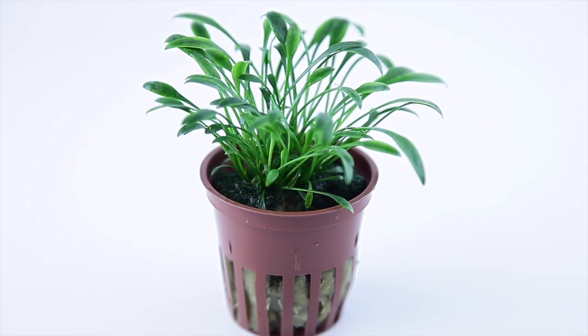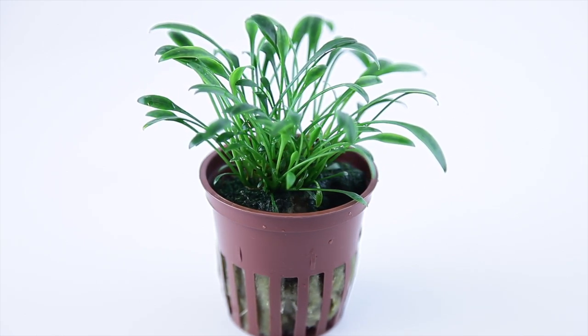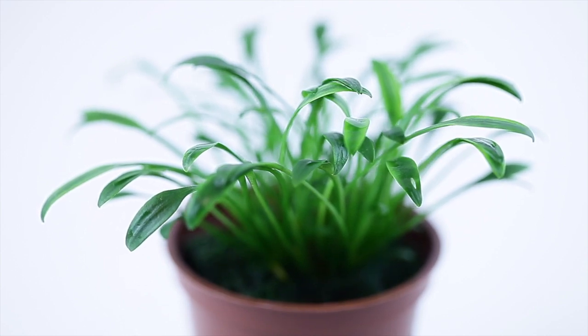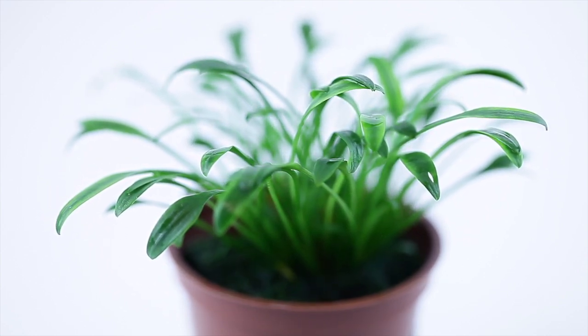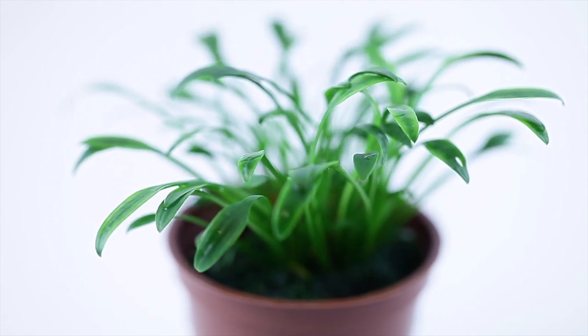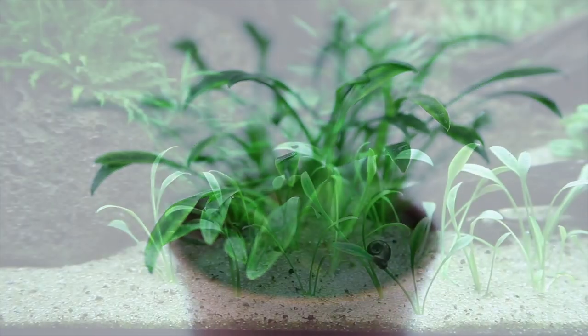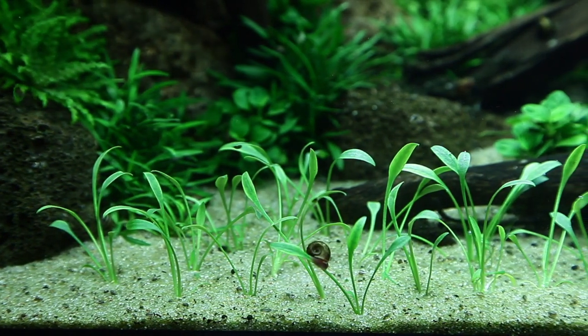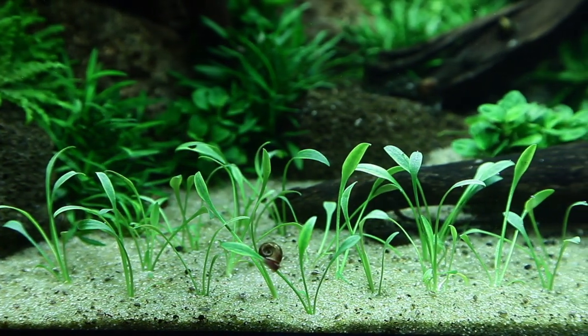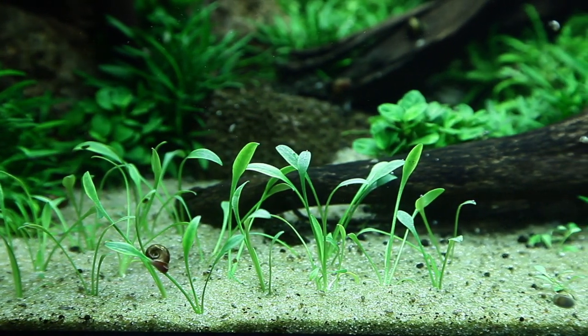Cryptocoryne parva is a medium category rosette plant that comes supplied by Tropica as a pot, where it is sustainably grown in their greenhouses. It's a very slow-growing species, even in optimal conditions with good access to nutrients from its roots and leaves, CO2 injection, and strong lighting. It does require moderate to high lighting to thrive, and a nutrient-rich substrate and good liquid fertilisers are essential to maintain healthy growth.